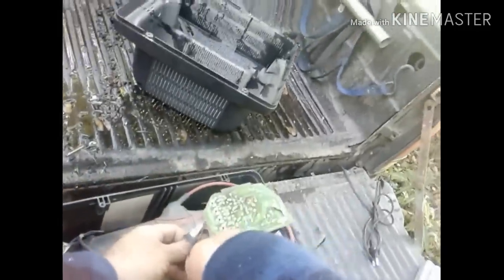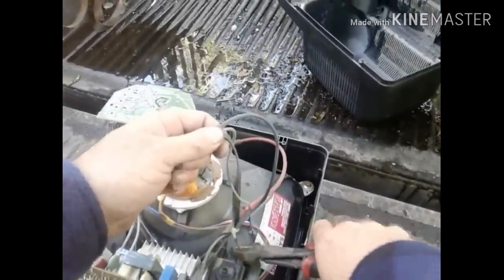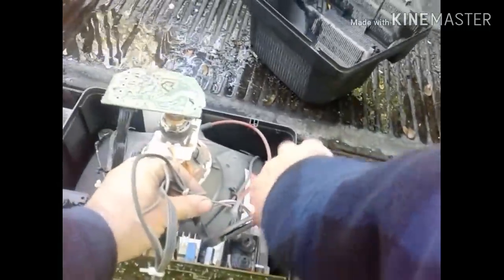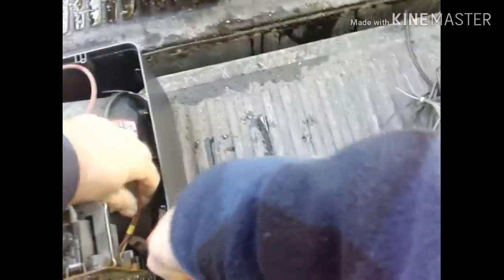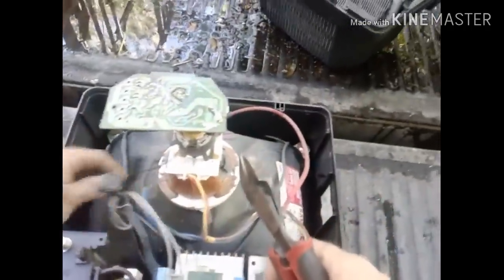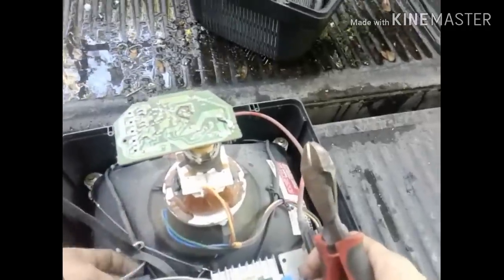One other safety point when dealing with these old TVs: you want to make sure the TV has been shut off for a while, because it is possible to get a good shock out of one. So make sure it's been shut off for a while.